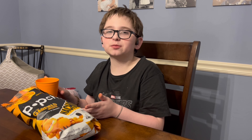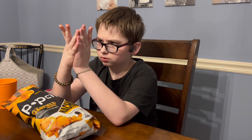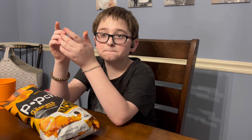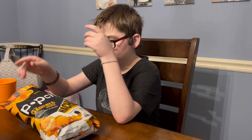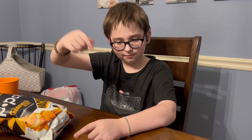Have you ever seen someone hold water like that? I don't think so. Yeah, I give it a 9. One reason it's not a 10 is because it's really kind of sticky — but that's a small price to pay for how good it tastes and just how good it is as a whole. So Garfield Nacho Popchips get a 9 out of 10.